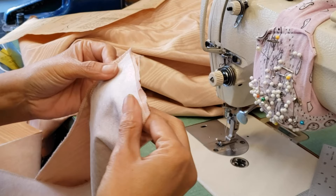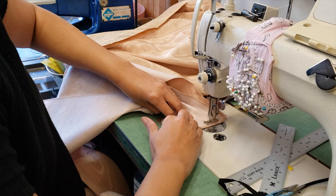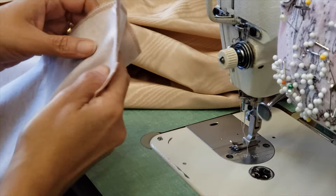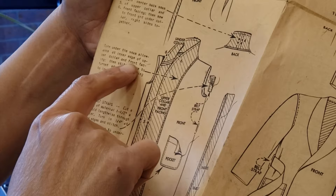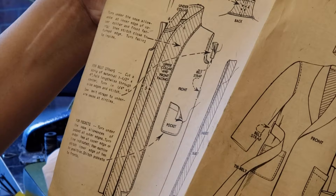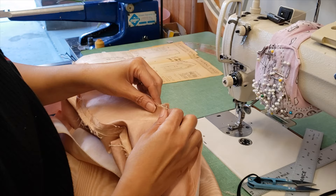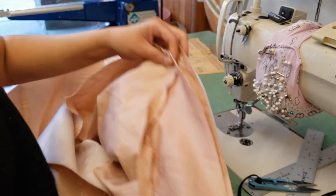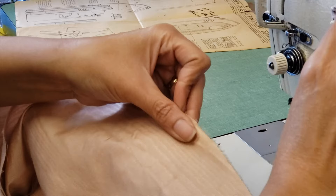Then the next step: sew the front and under collar right sides together. Turn the seam allowance at the inner edge of the upper collar and front facing, then stitch close to the turned edge, then turn the facing to the side. So this is the under collar — we will find the center and sew this one here. It's just a straight stitch. It has the notches, so you join the notches and that makes everything easier. It's not like you need to pin, but if you pin it, it's easier.